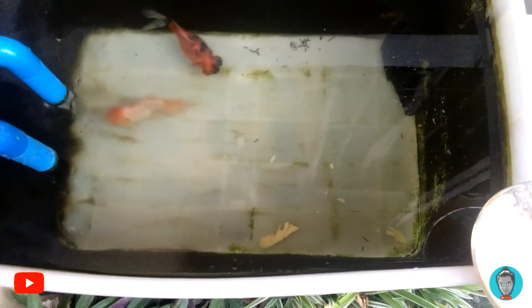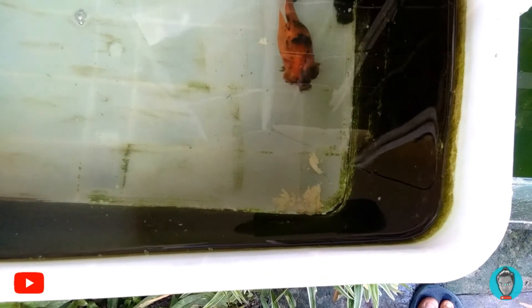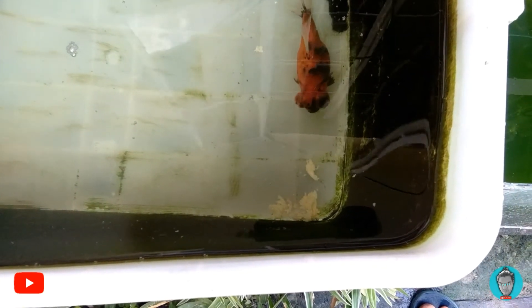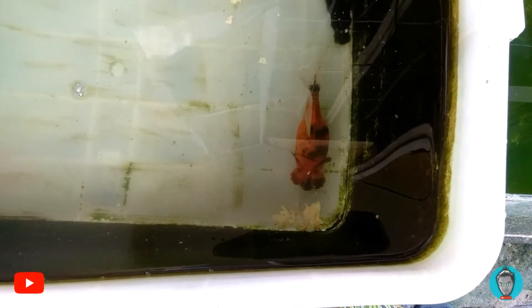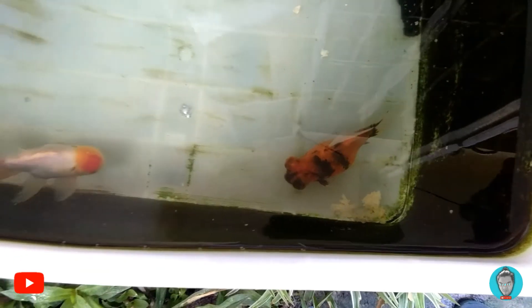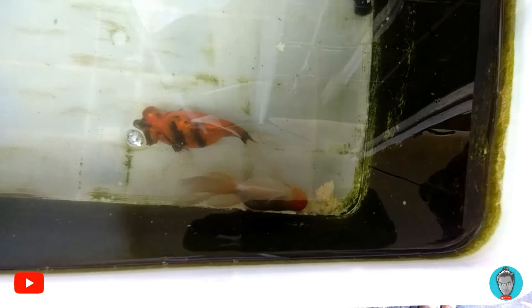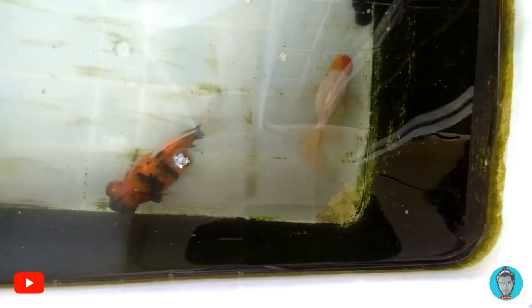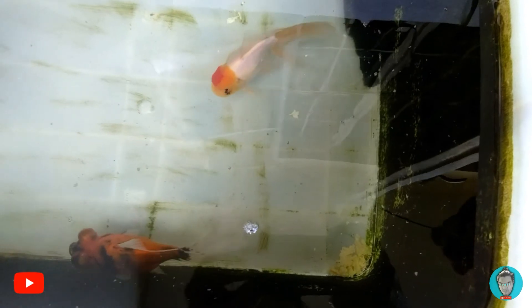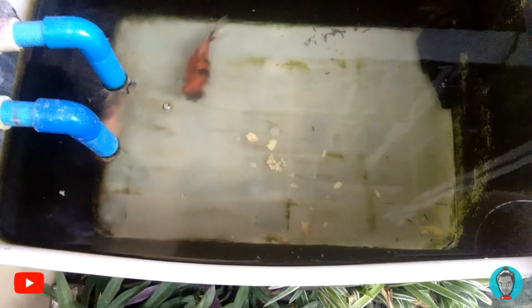Egg is a really good source of protein, especially for fish — they need a good source of protein to grow nicely. Adding carrots also helps enhance the fish's color. I also saw others adding spirulina powder to their steamed eggs. Spirulina powder has great health benefits for fish. I don't have spirulina powder available, but if you have some I would recommend adding it — it will be very beneficial for your fish.